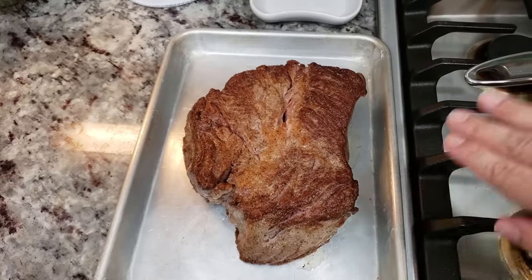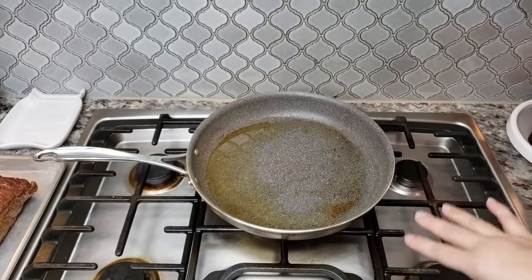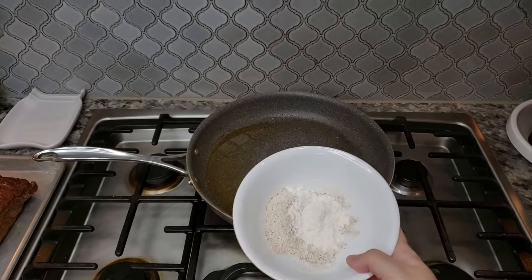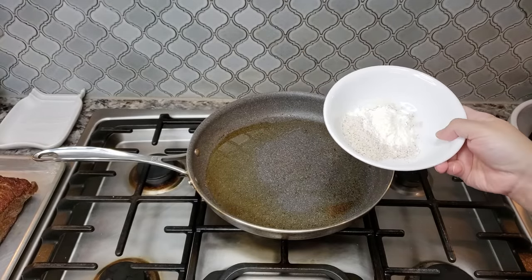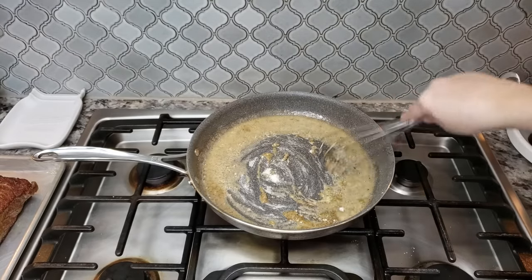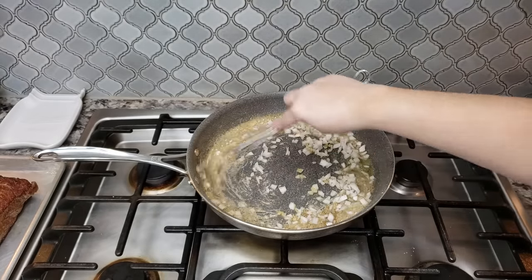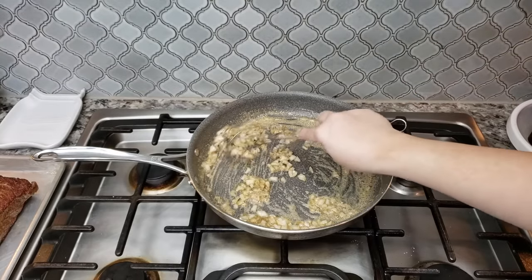I'm done browning the meat — I'll set it to the side and move on to make a gravy. I removed a lot of the excess oil and fat from the pan, and to the leftover dredge I added one and a half tablespoons — basically you'll want around a quarter cup of flour. Mine already has seasoning in it, so I won't add more, but if you're using plain flour, season it. I'll put the heat on medium to create a roux. I forgot one step — you'll want to sauté onions first, but better late than never. I have half of a small onion, chopped, so I'll toss it in with the roux.